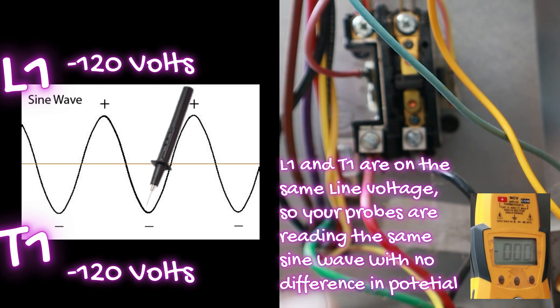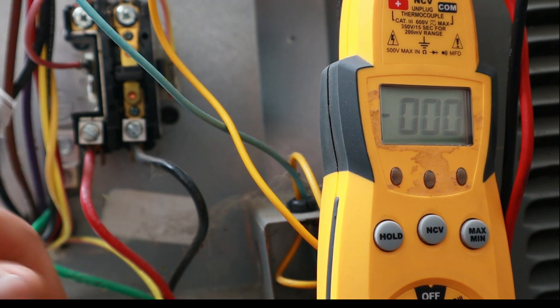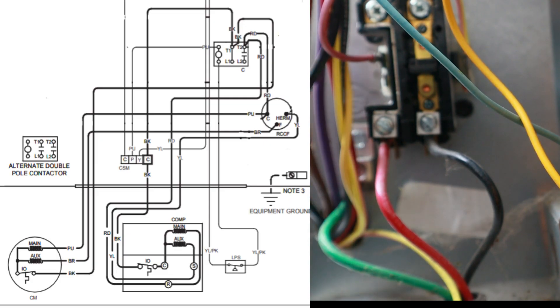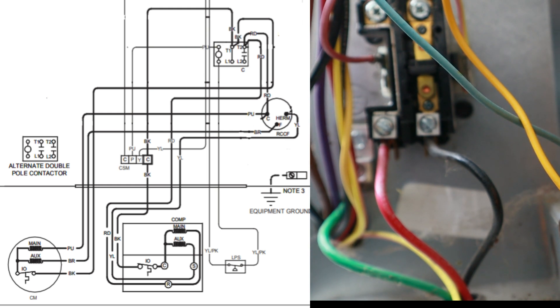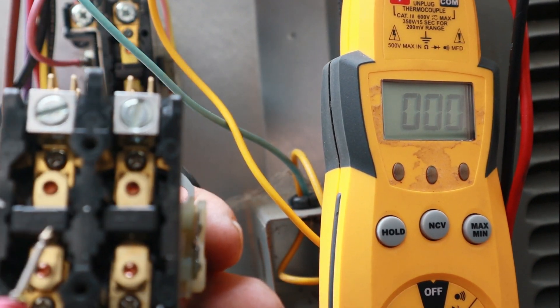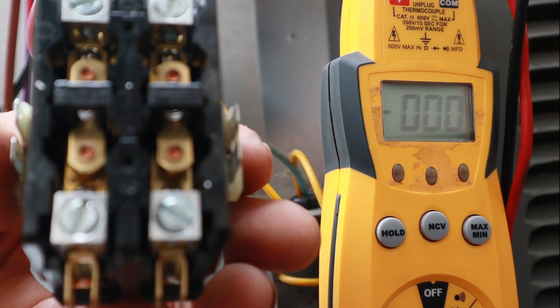So it's really important to understand how a multimeter works based on where you're locating your probes. From our schematic, we're always going to have power at T1 whether the unit is running or not. In the lower left corner of the schematic it shows an alternate double pole contactor — that's a two-pole contactor with two plungers, one on each side, which cuts off both L1 and L2 from T1 and T2. Both plungers must pull in for voltage to reach T1 and T2.